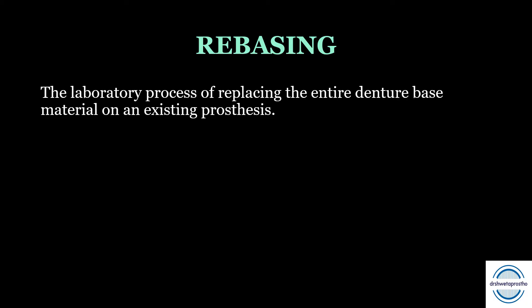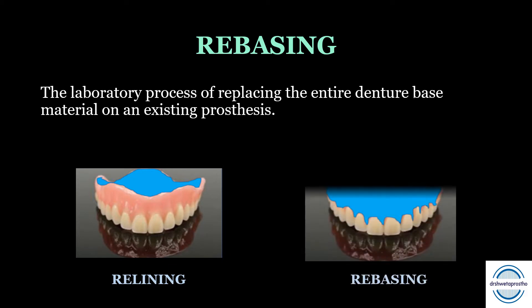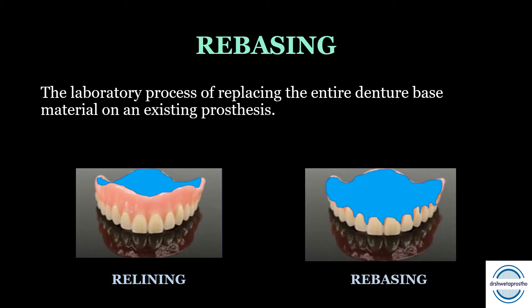The second is rebasing. Rebasing is the laboratory procedure or the process of replacing the entire denture base material on an existing prosthesis. In relining we were just resurfacing the tissue side, but in rebasing we will be replacing the entire denture base.